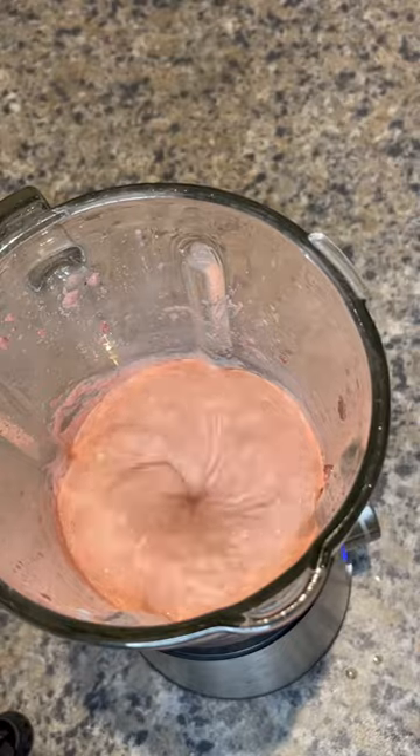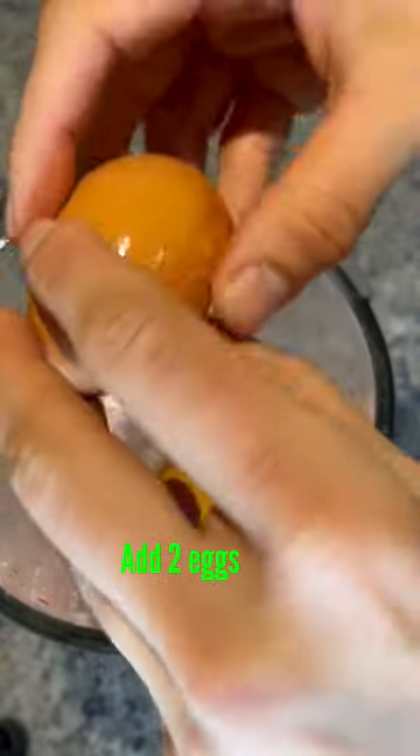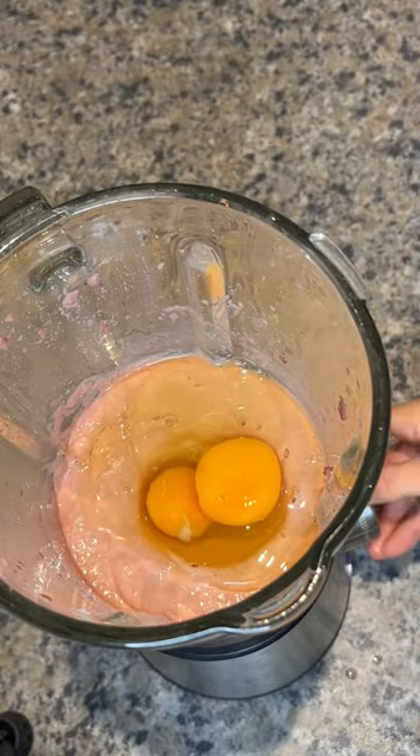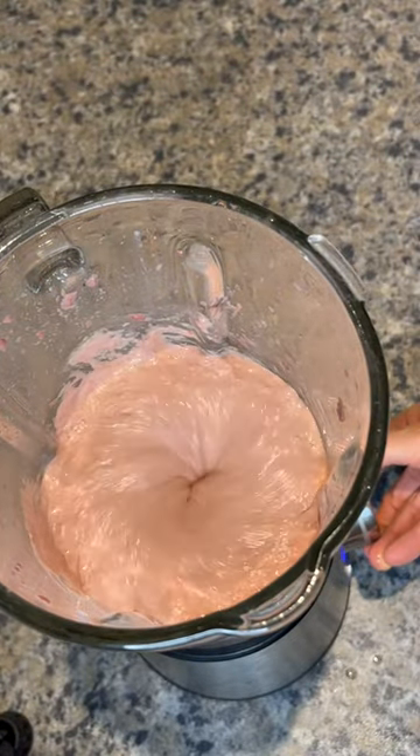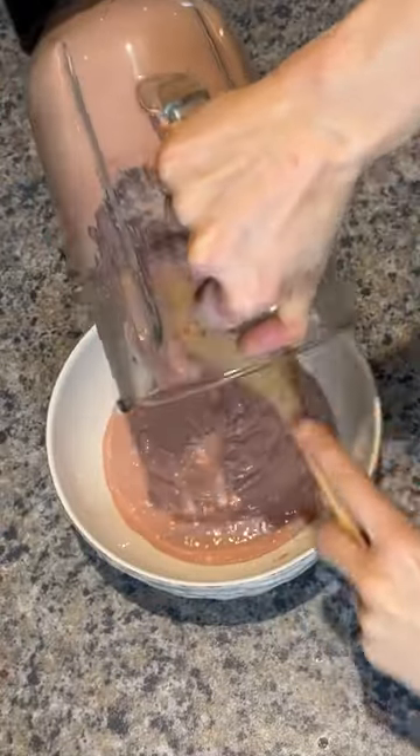Then you add one egg at a time, so that's two eggs, and give it another blend just so it comes together and makes a smooth batter. Then you can transfer it to a bowl.